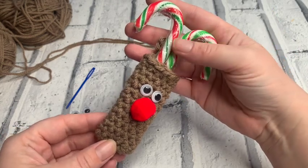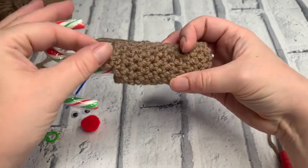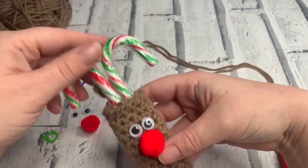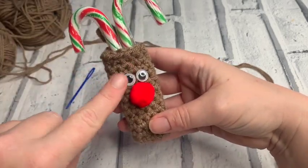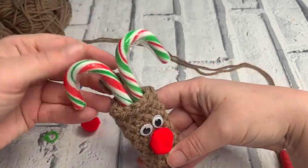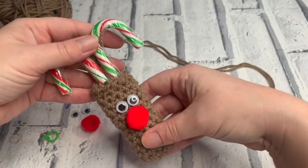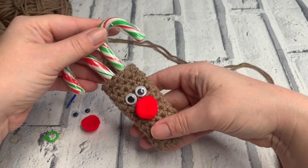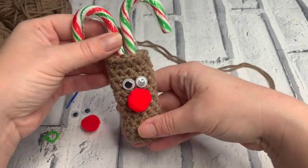Welcome to another crochet tutorial with Cozy Rosie UK. Today I'm going to be showing you how you can make these super cute hanging reindeers. You can just pop in a couple of candy canes to create some antlers, stick on some beautiful little googly eyes, a little pom-pom, and it's absolutely perfect as a little stocking filler or just to hang on your tree. Before we get started, don't forget to hit that notification bell and hit the subscribe button so you get notified as soon as a new crochet pattern or stitch tutorial becomes available.